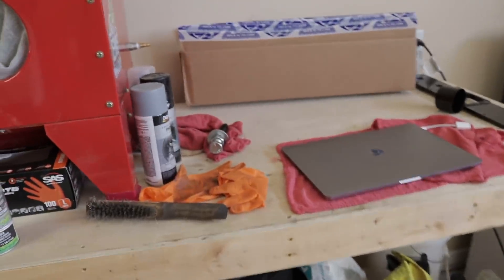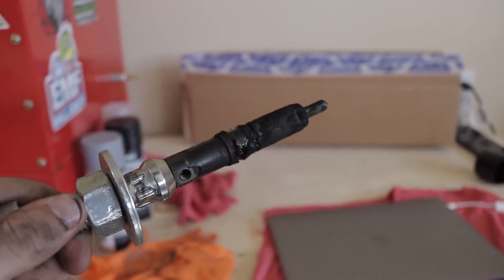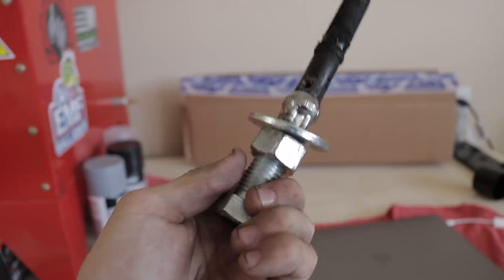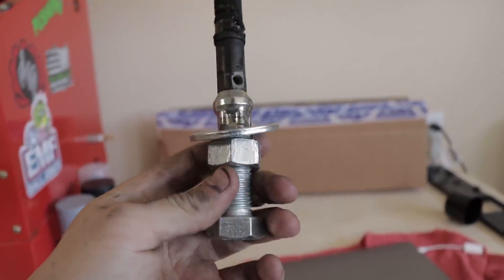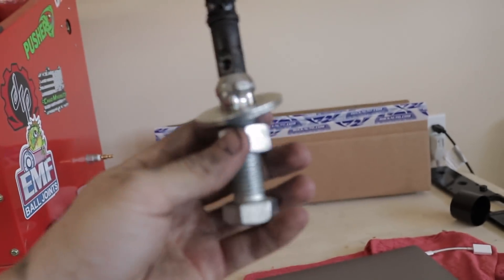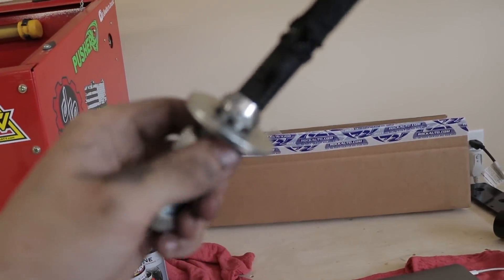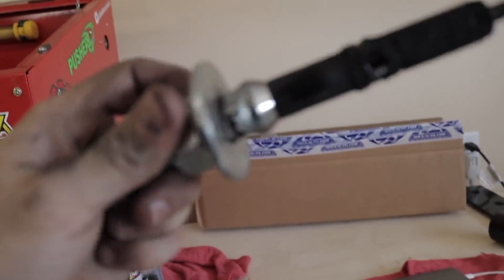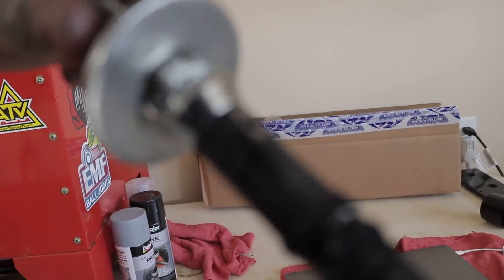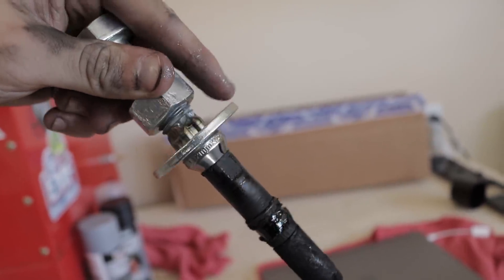One thing I did have to show you guys is these old injectors, man. I'll show you the rest of them here in a second, but this one stuck out to me — it pulled so hard. By the way, this is my little homemade injector puller. All credit goes to another guy on YouTube, I'll put his information down below. He's the one who showed me. It's just a 12 by 1.5 right hand thread lug nut — it's a Toyota lug nut. I picked it up at O'Reilly's.